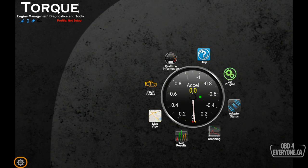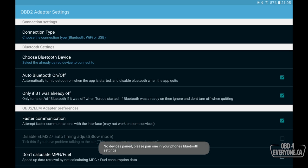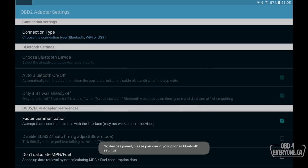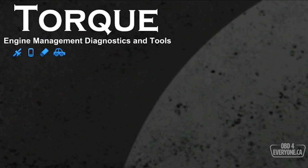To do that we simply touch the gear, go to Settings, and under OBD2 Adapter Settings at the very top we have Connection Type. We will change that to Wi-Fi and touch back twice. As we can see now, the OBD scanner icon is no longer flashing, meaning the app was able to connect to our Wi-Fi scanner.